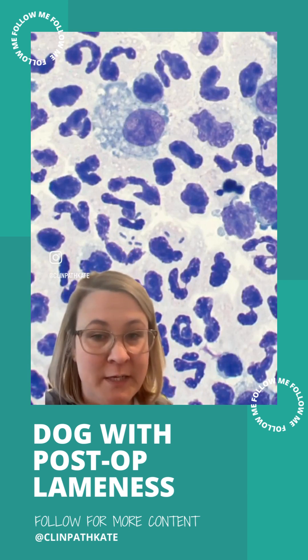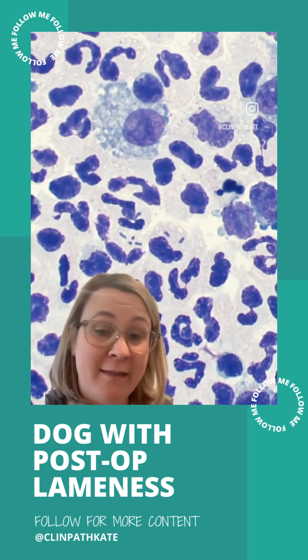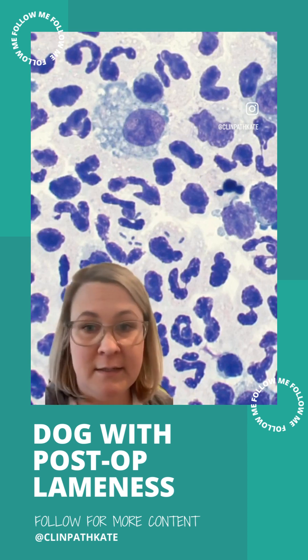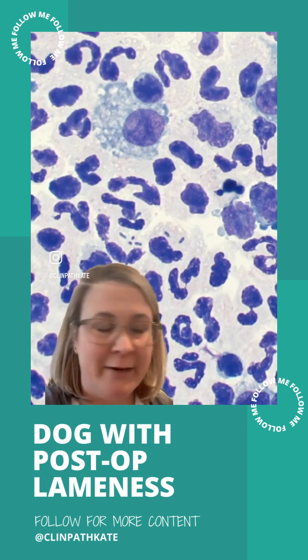Not a good situation. After talking to the owners more, the veterinarian found out that they had not been diligent about keeping the e-collar on this dog. It had been licking this incision since it had its surgery, and that was the impetus for this septic process happening here.